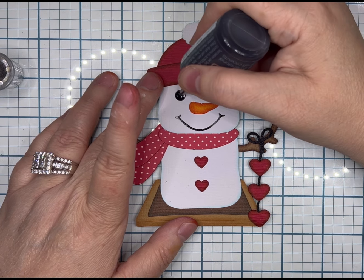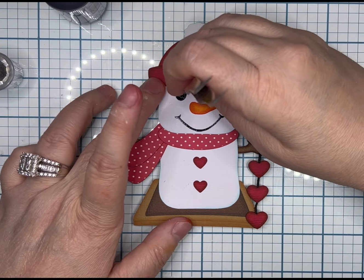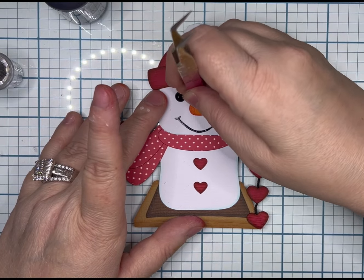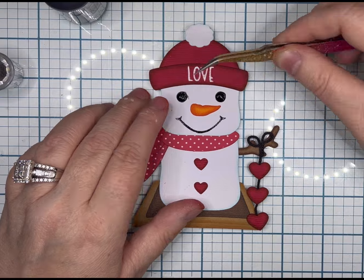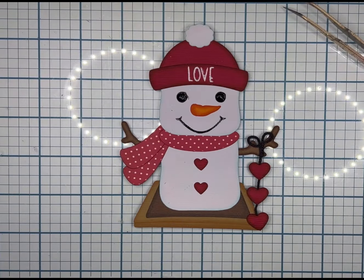Here is my Nuvo Nightmare. This is the color Ebony Black — it is Crystal Drops by Nuvo. And when I have tremors, I cannot trace, I cannot draw, I can't do eyelashes, and I guess I can't fill in a hole even though there's a guide. It went all over the place.